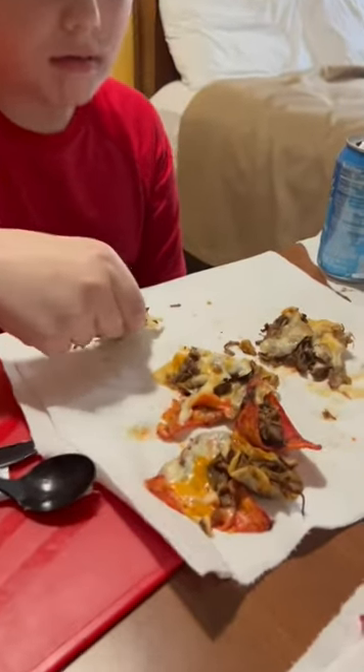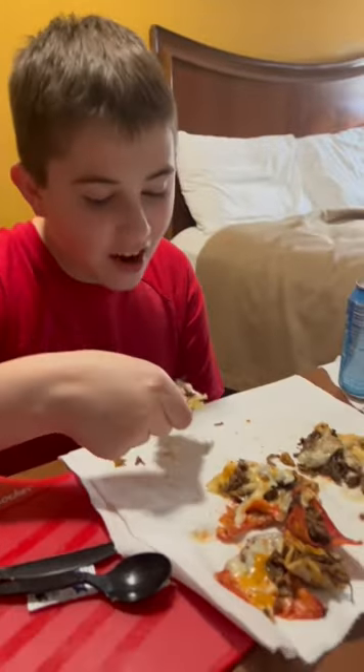Ethan, what do you think about the nachos? Delicious! They're really good, y'all — like, really good. We have devoured the entire thing of them. Now I've got to wash my air fryer.